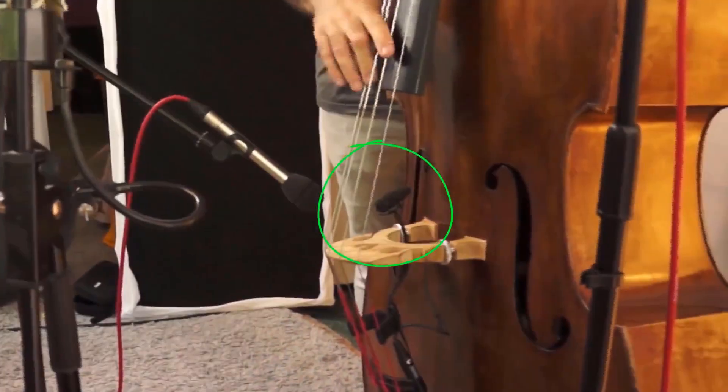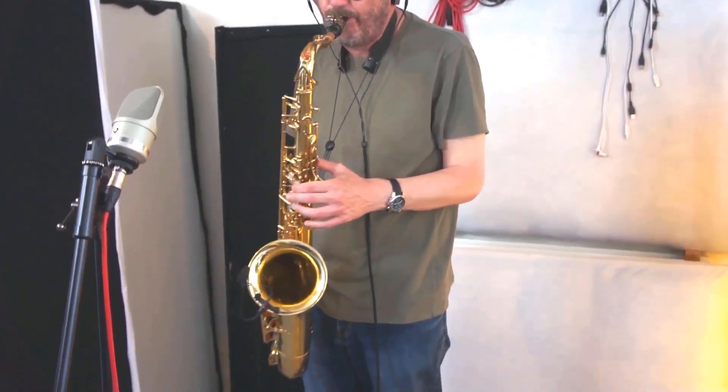In the first half of this course, we'll record three instruments: a double bass, a saxophone, and an acoustic guitar.